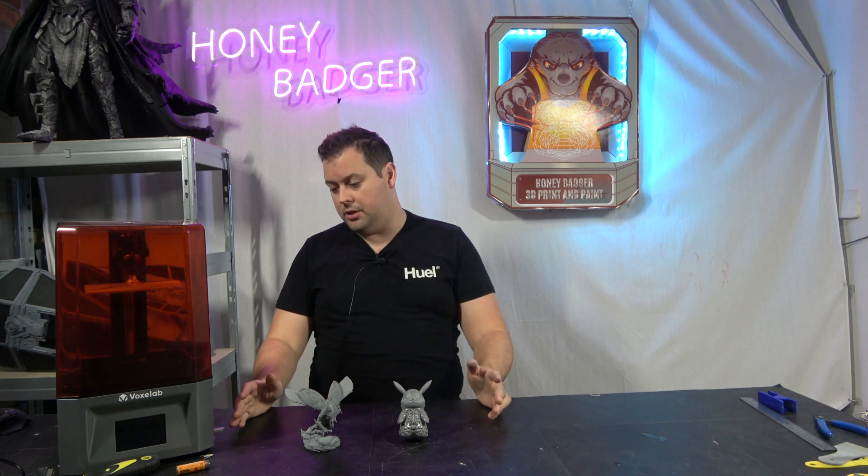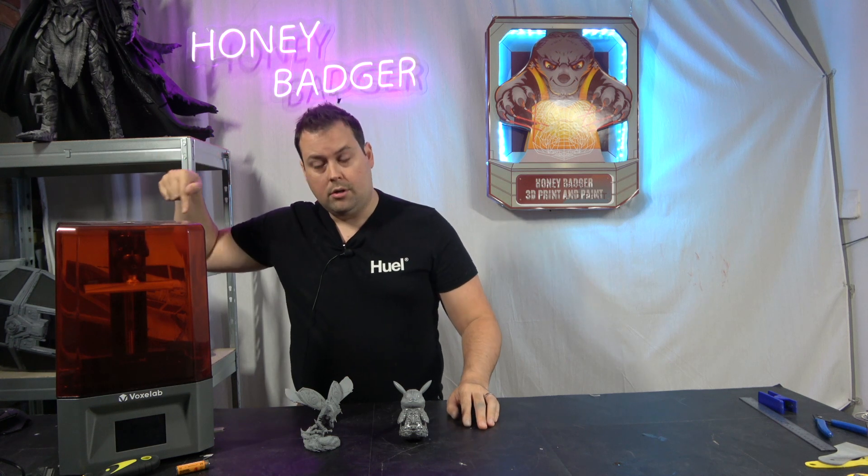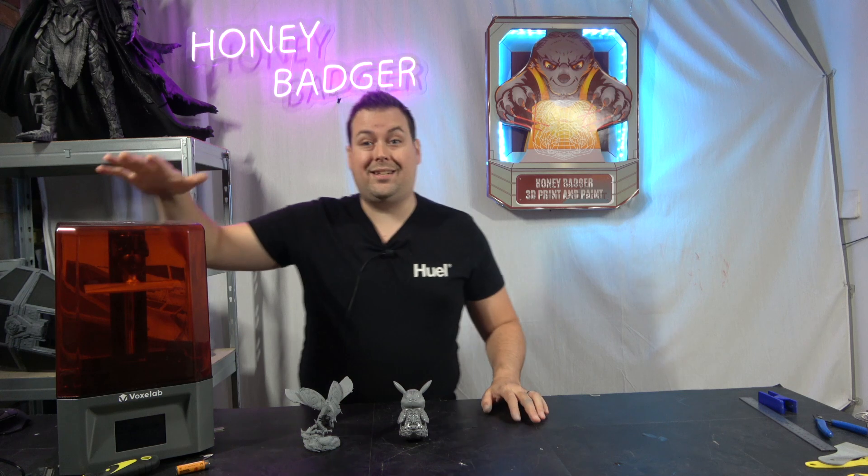The build volume on this is actually very comparable to the original Photon — it's not huge. The build volume on this is 130 by 82 by 155.